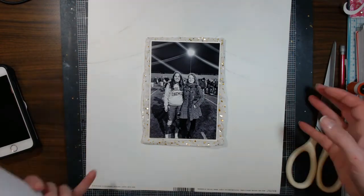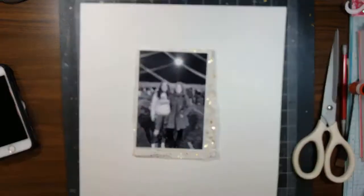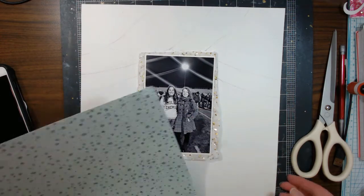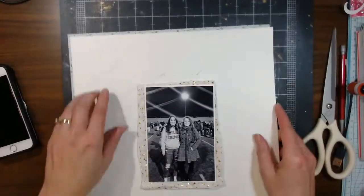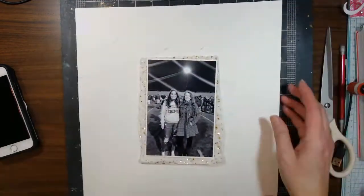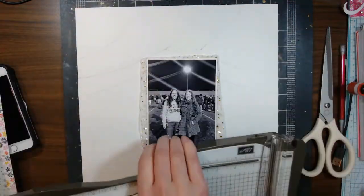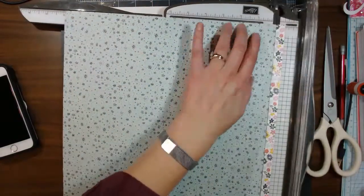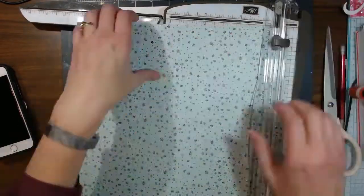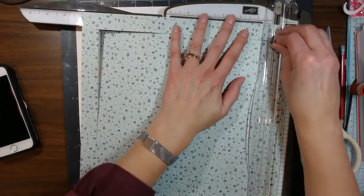I've got to figure that out before I bring my sewing machine out. This is where I'm trying to see if I want to do this one. These papers that I'm using right here came in my secret-not-secret kit club for last month, and these are the few that I have — I still have a whole page of them.